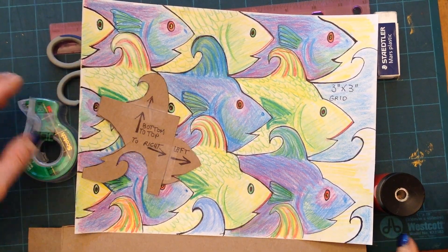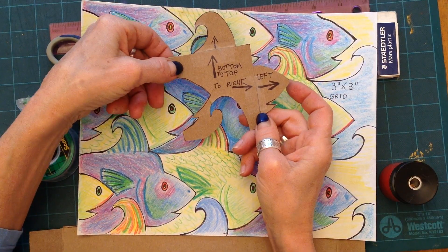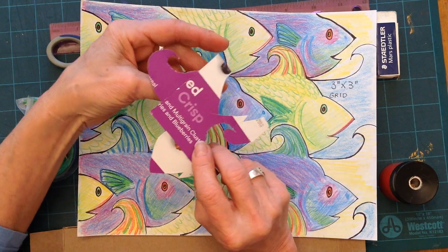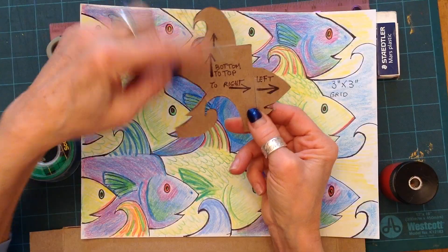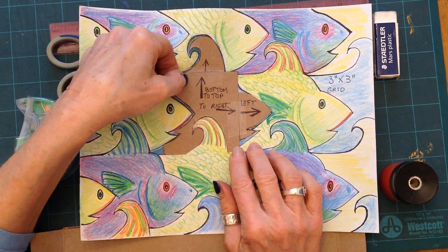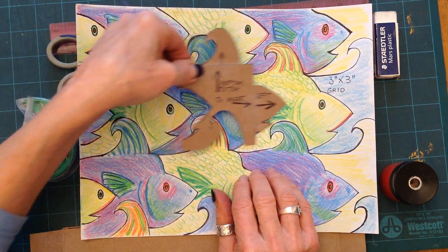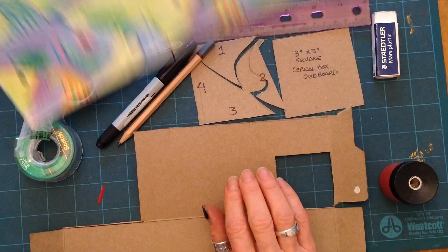Hello everybody. Today we're going to do a reflection tessellation. Last time we did a translation tessellation — fairly straightforward. We took our cereal box, we drew a shape, we slid it up, we drew a shape, we slid it across, and then on our grid we slide our template across. That's why it's called a translation tessellation. This one is a little trickier.